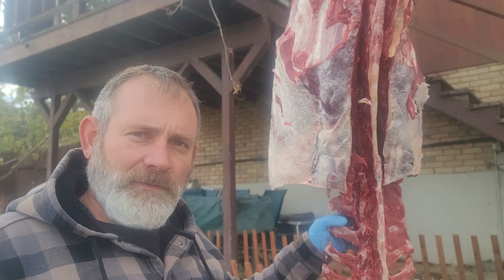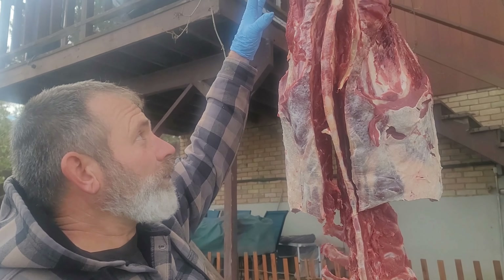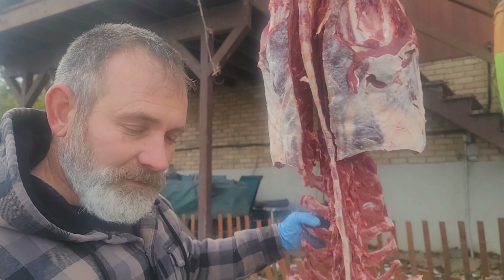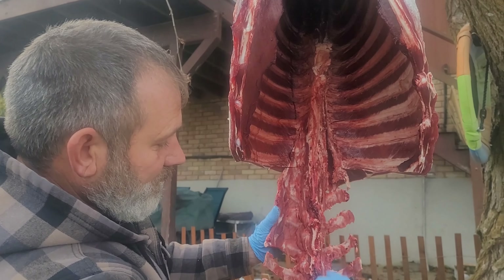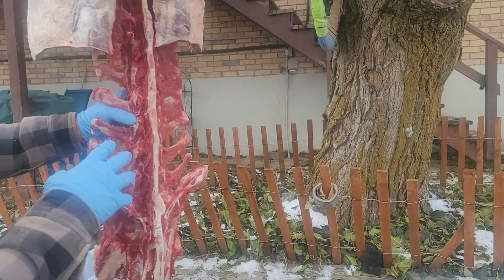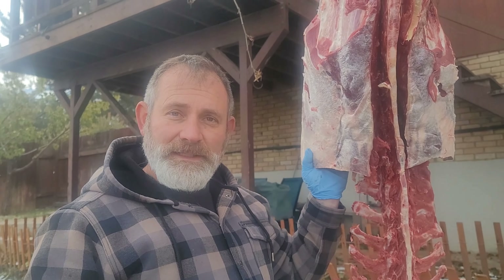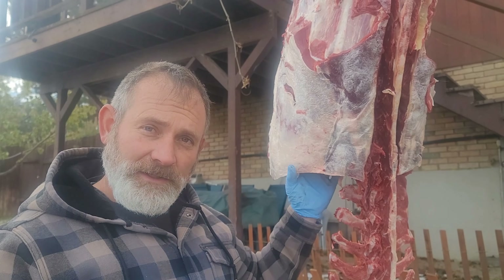I killed an elk on Friday and I've been butchering it. I've already got the four quarters and the lower half of the back strap removed from the animal. I also have the tenderloins out. The only thing that's left is the biggest portion of the back straps, and what we're gonna do today is cut them off but leave them attached to the ribs so we can have some really cool tomahawk steaks. I'm gonna show you how to do that right now.